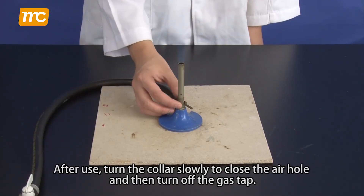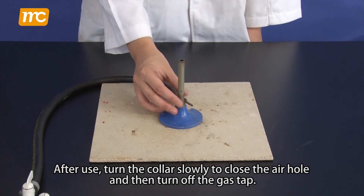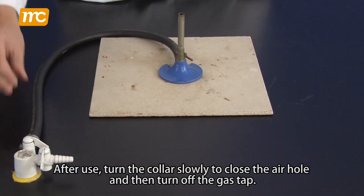After use, turn the collar slowly to close the air hole, then turn off the gas tap.